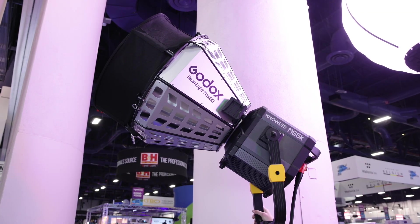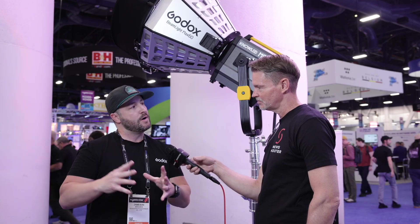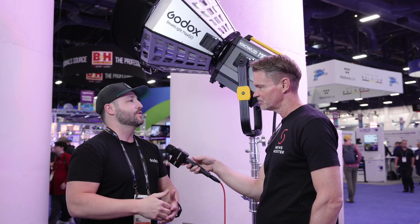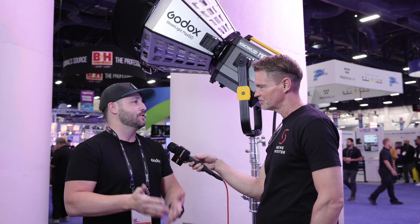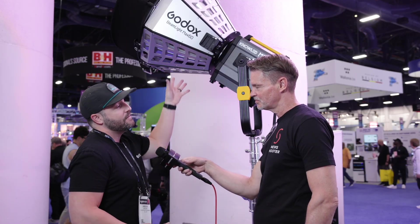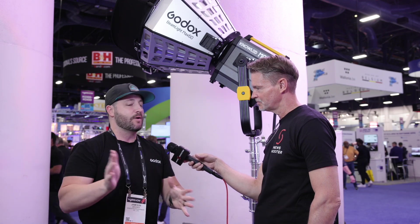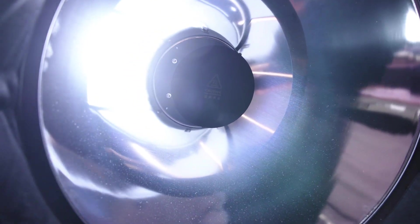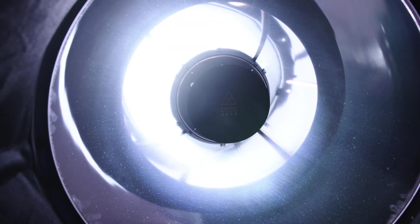Attached to this unit is the Beamline Max 60 — the little brother to the Max 90 that came out last year. Based on feedback, Godox created a smaller, more user-friendly unit that produces a 5-degree parallel beam that shoots light a long distance. It's great to pair with a cine reflector so you can kick light off it and get a nice sun fall-off all over your environment.